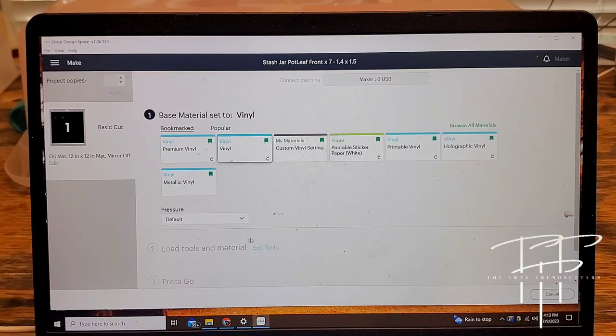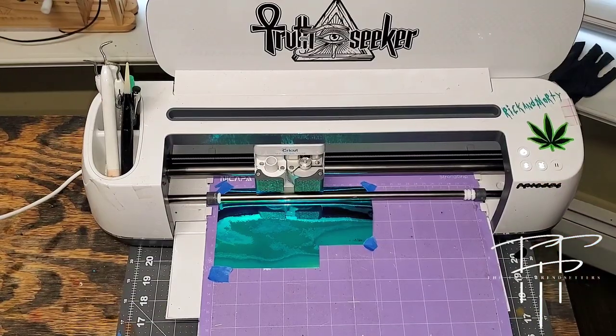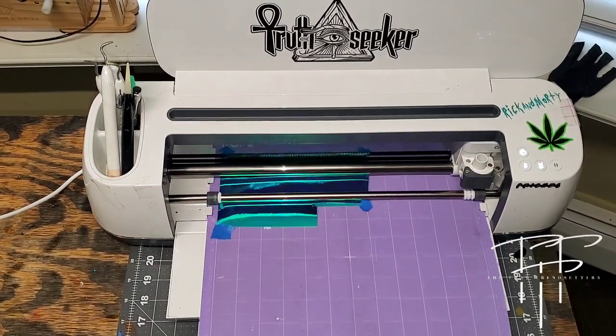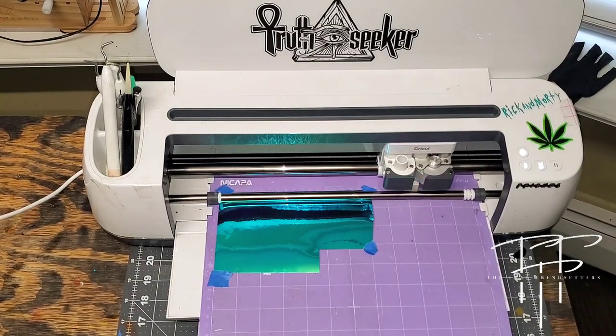Go ahead and select the material you're using — for me, I'm just picking vinyl. On pressure, I'm going to use less because I've found this machine can be a little heavy-handed sometimes. You can specifically address each material to your specific liking; I just haven't had time to do that yet. Click the go button and watch it go.